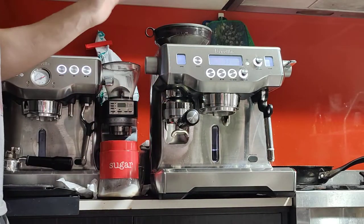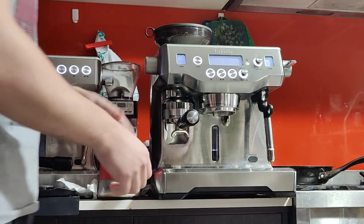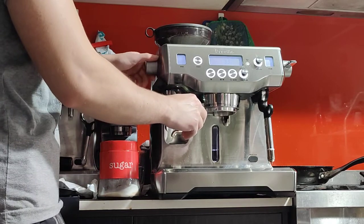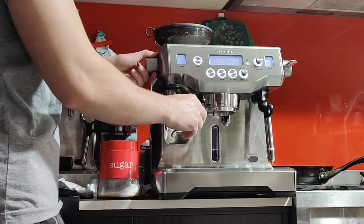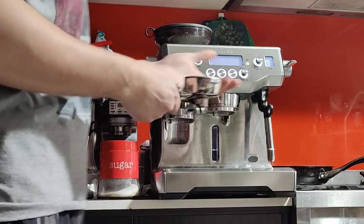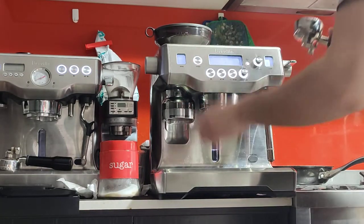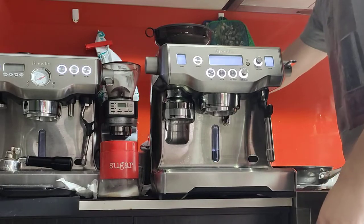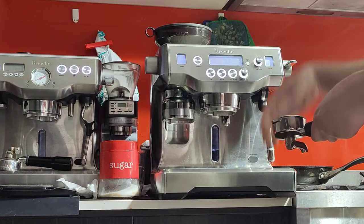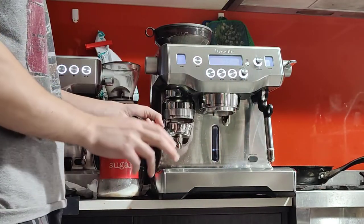Just a tip on ground size: please only change the ground size with the grinder grinding — you don't want to change it with the grinder stopped. And you want to purge. When you change your ground size, or if you want the freshest coffee in the morning, just grind for a second or two to purge the old retained coffee grounds. Every time you change the ground size, be sure to purge for 2 to 3 seconds.